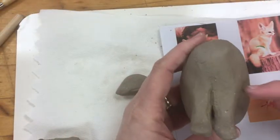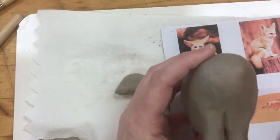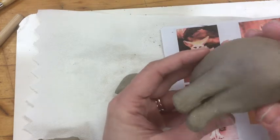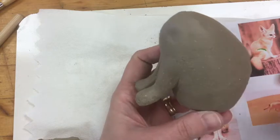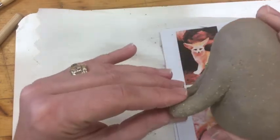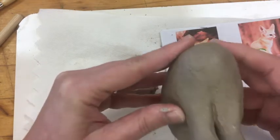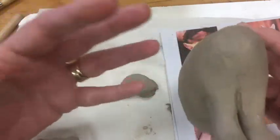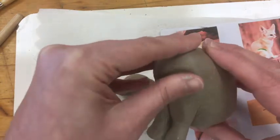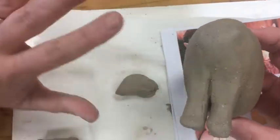Take your time, be observant, and enjoy. I have slipped and scored and blended my front legs on. I've added a little bit of clay on the outside so they kind of come out into the body. There's a lot more detailing that I need to do on these legs, but until I've got the back legs, the tail, and the head on, I'm not going to do any more details — even though it's super tempting. We want all the parts together to make sure we've got the proportions correct.